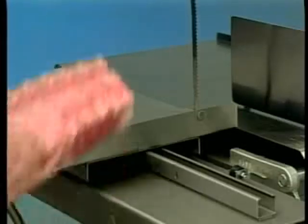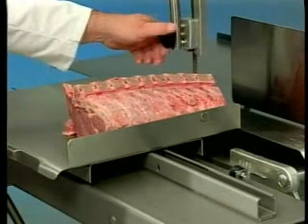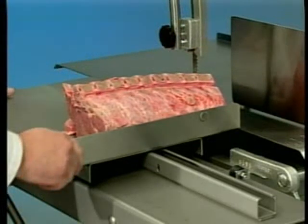Before turning the saw on, adjust the upper guide assembly by grasping the knob and sliding the guide up or down as necessary to keep the guide as close to the work as possible.